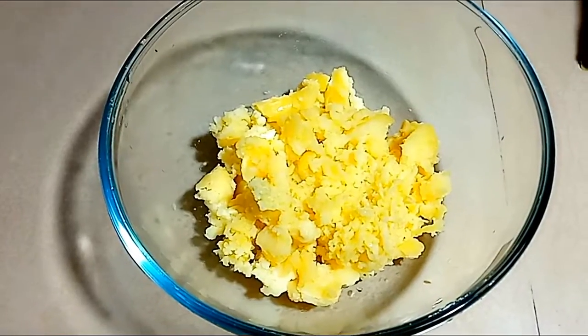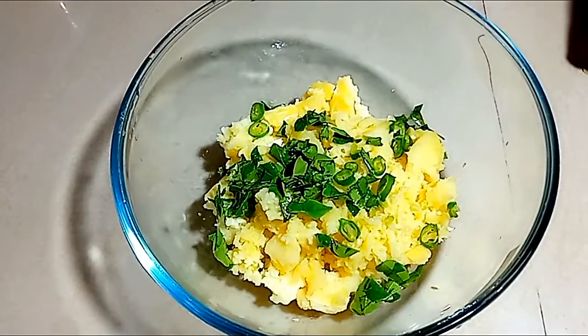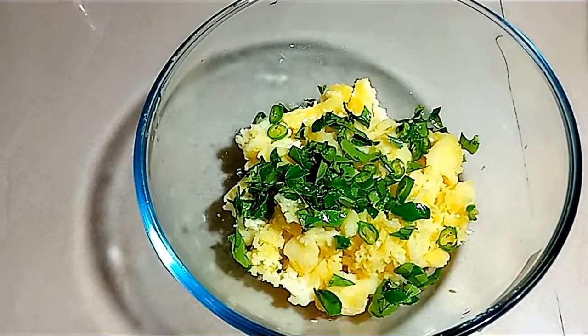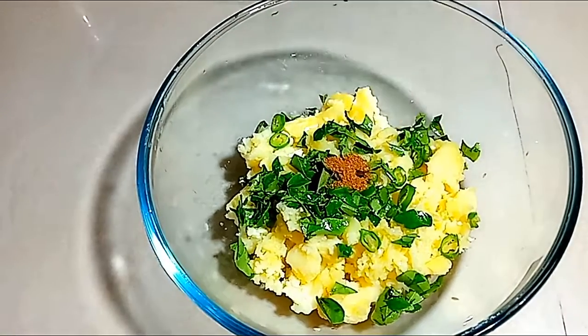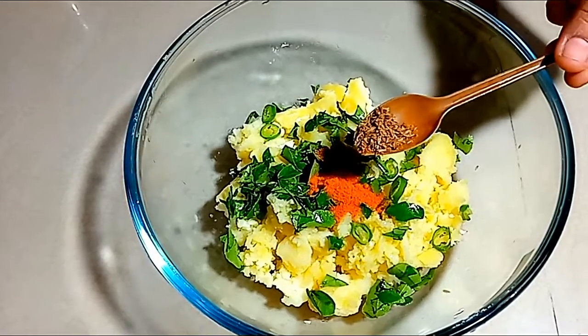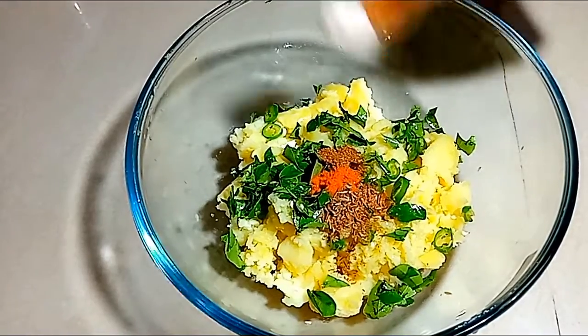First, add green chili. Add two of your garlic. Next, add some garlic. We will mix all of these.